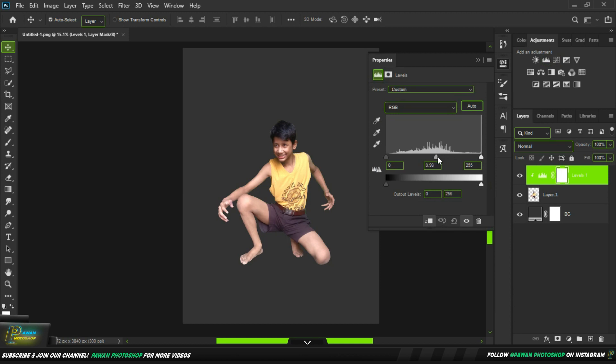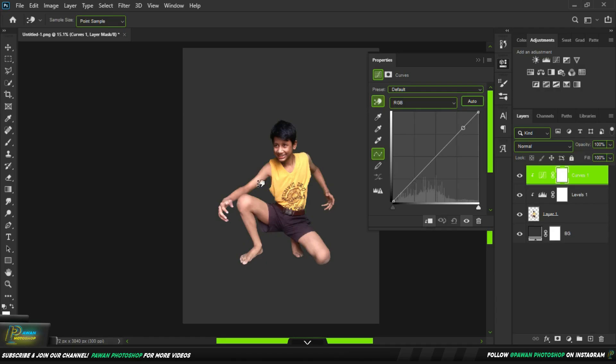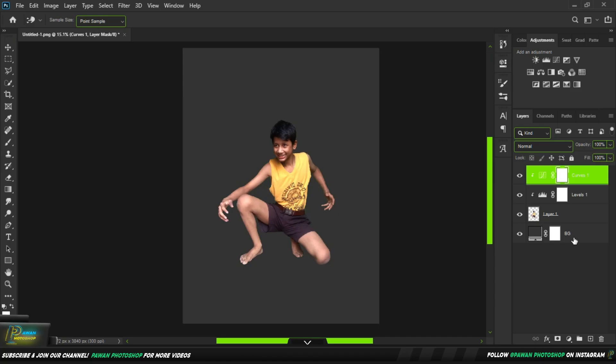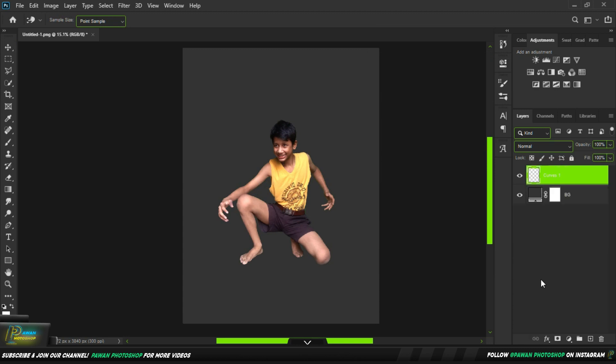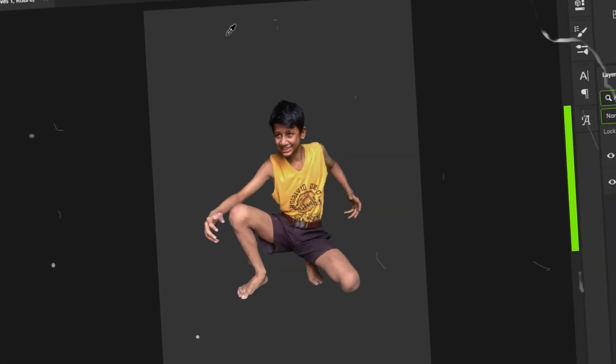We add some levels with the middle slider. And now we figure out how much it will be. And we will turn ourselves under the Darkness — now we will turn in the Part.